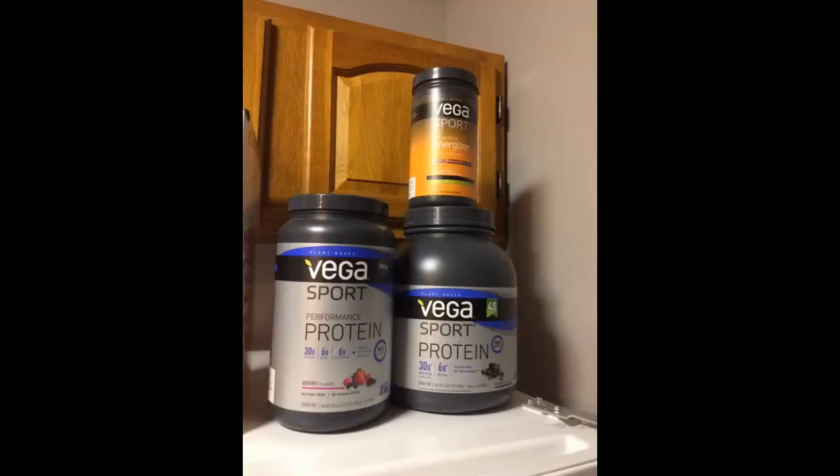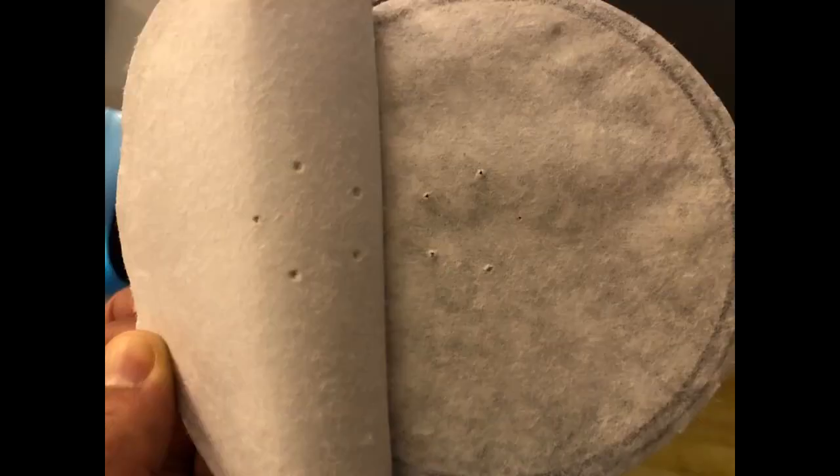Is it normal that there's 5 little holes in the seal? I like it, I use it. Read the label — if you like it, buy it for yourself.